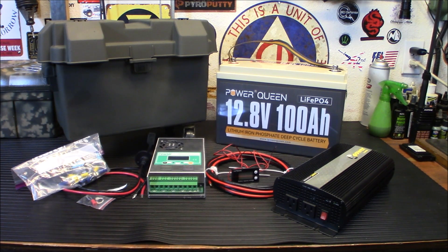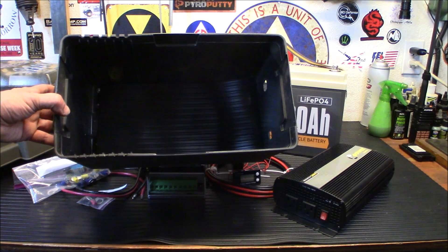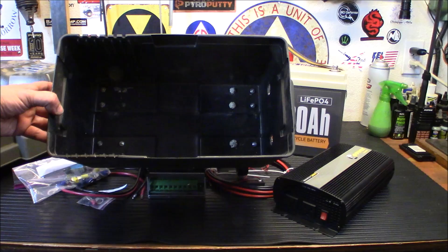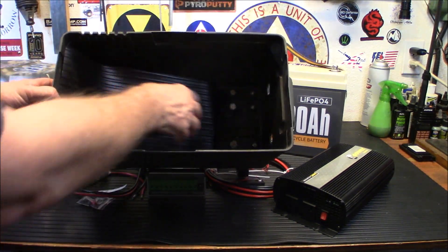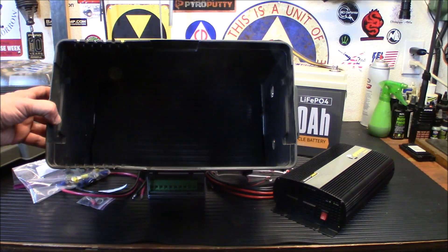The first thing we're going to do is drop the battery inside and get an idea of size and where we're going to put our components. If you can see inside, I've put a little bit of rubber down. Underneath are just screws — some got battery acid on them over the years — they hold the wheels in and they're not going to fall out. We're putting the rubber down just as a cushion for the battery.